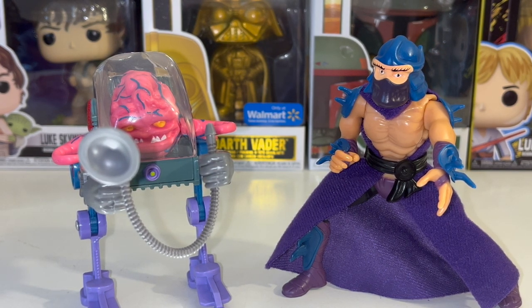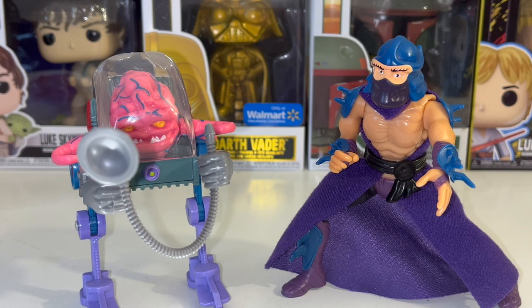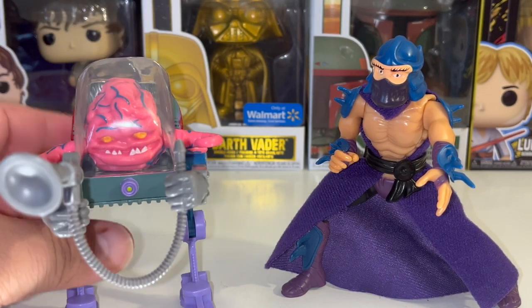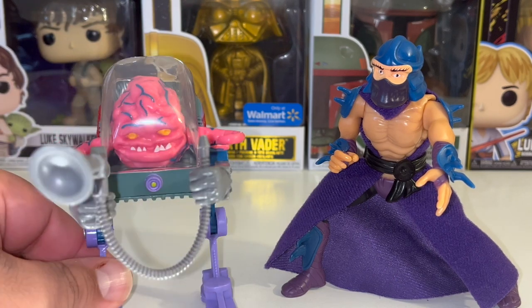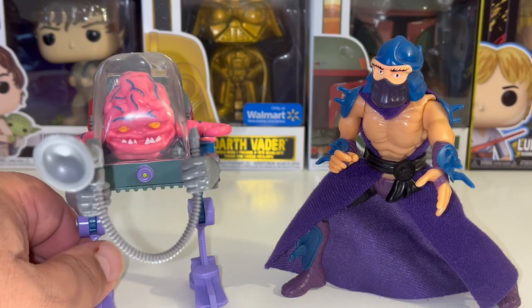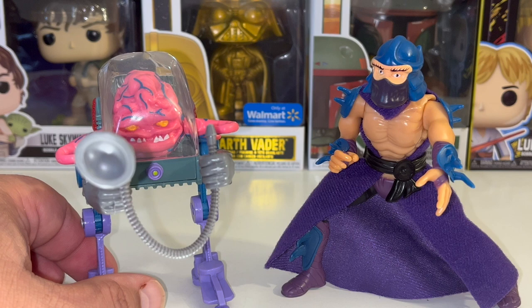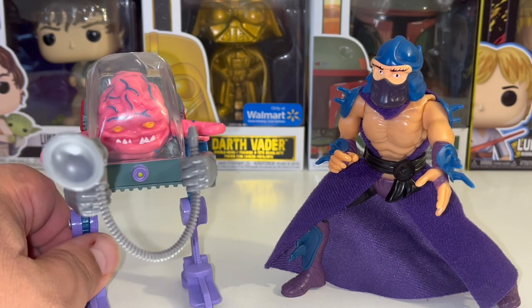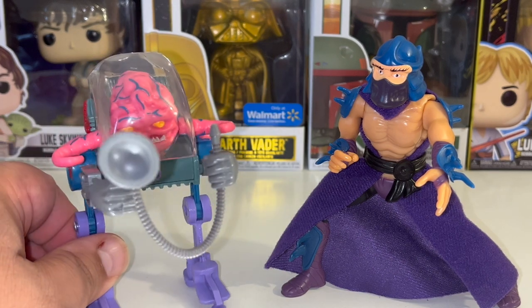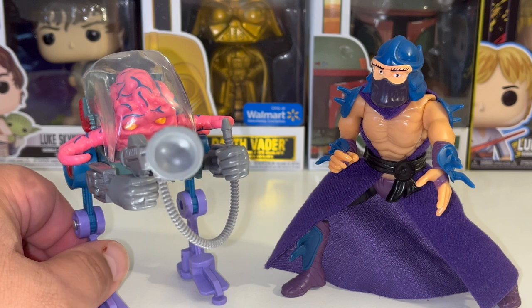I've actually said this before on other videos — I don't really play with these. I like to just walk around my displays, look at them, keep them in my hand like this, move them around just to get the feel of what it was like playing with these when I was a kid, and then I just put them back. Other people never touch them at all — it's just there on display. Other guys will play with them and it kind of brings them back to their youth. Everybody has their own thing that they do with their figures.